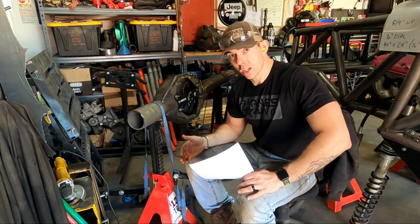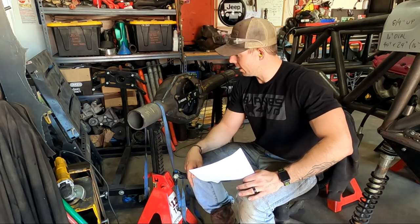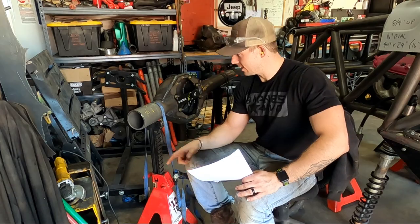Now that we've got everything cut, the fun part is going to be getting these knuckles pressed on. I'm not 100% sure how I'm going to do that yet, but I'm going to do my best and get them on there.